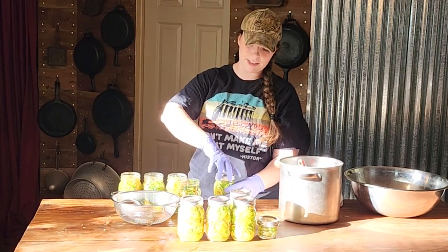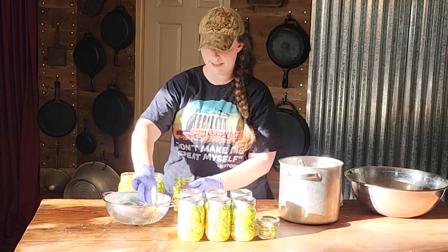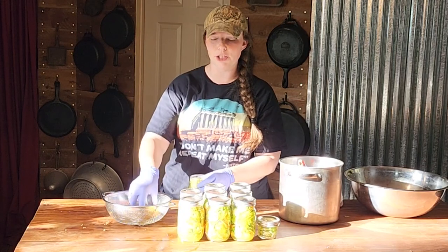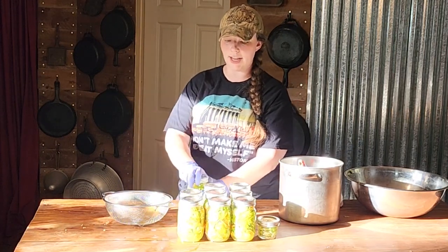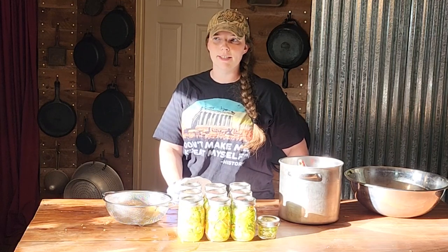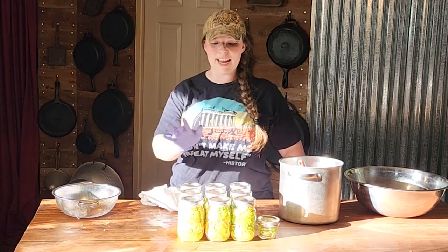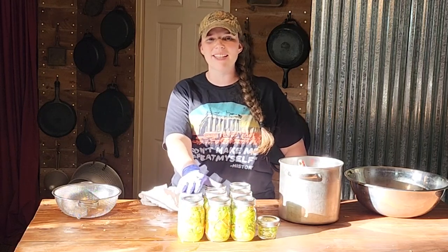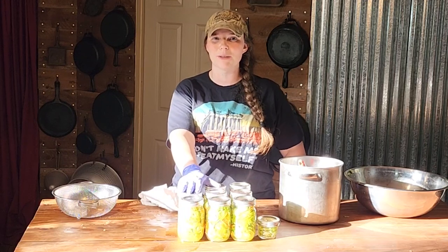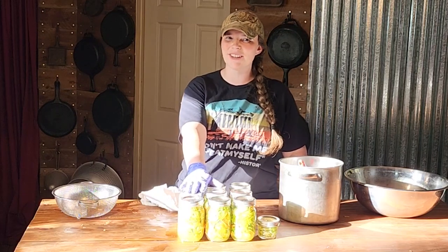We are just going to be tightening our rings fingertip tight — do not go further or you will have buckling lids. Are you guys in a heat wave too? This week is supposed to be the hottest our area has been since 2006 — supposed to reach 109 degrees, and we're in the mountains. So we are going to be canning outside, put our jars into a cold water bath canner, bring them up to a boil, and then process them for 15 minutes. We'll be back — thanks for sticking around!